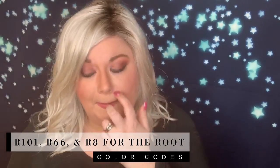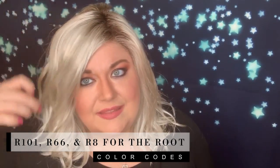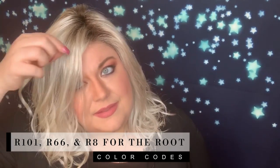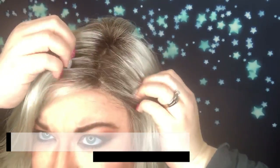This is an R101, which is the platinum blonde. That platinum is R101. Then there's an R66 in here, which is like the sandy silver color. The root is an R8, so that's a medium brown.